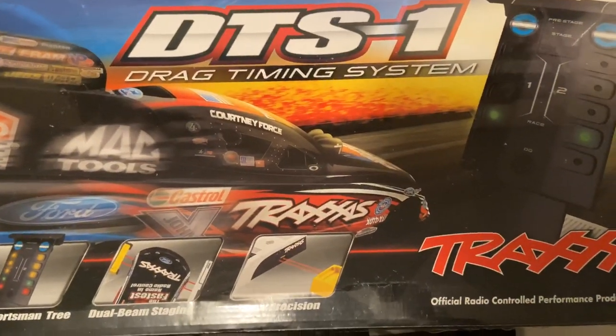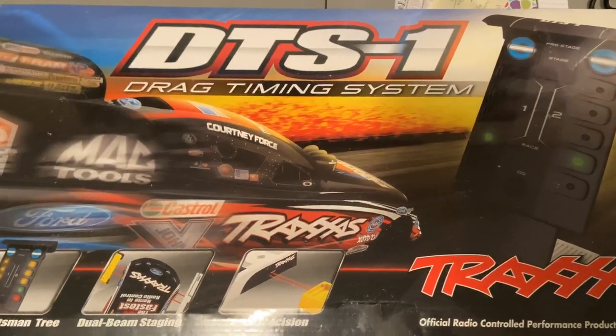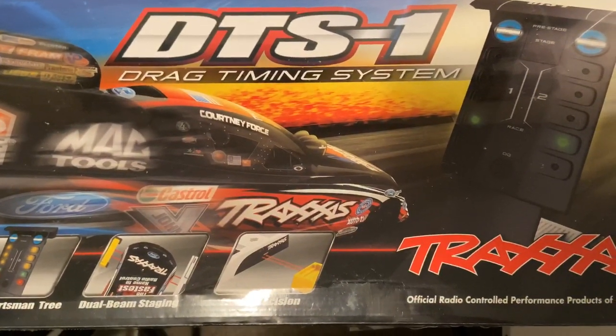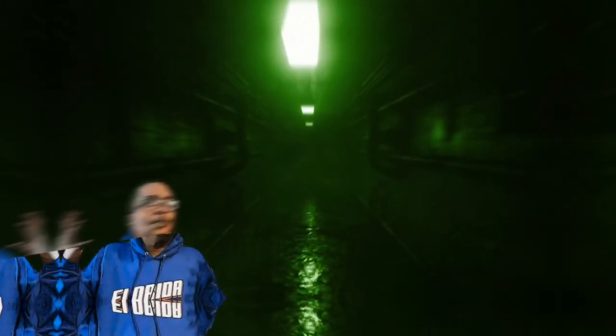Hey, it's your boy Life of Coach D. Just a short quick unboxing — don't forget to like, comment, subscribe. And we out!